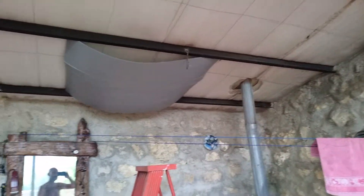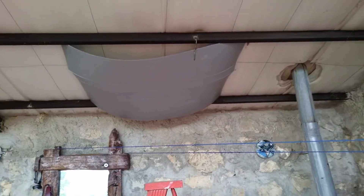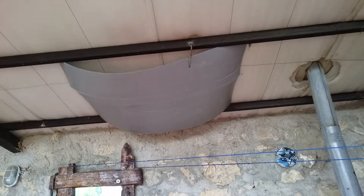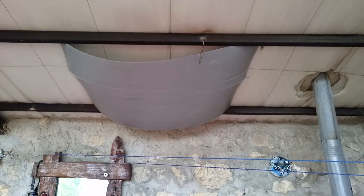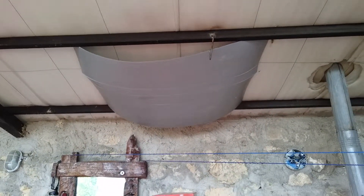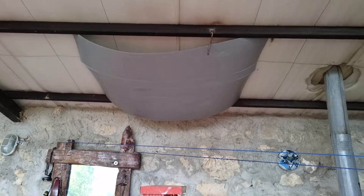I would have to, I don't know, screw it to the ceiling or glue it to the ceiling, which are both just out of the question.